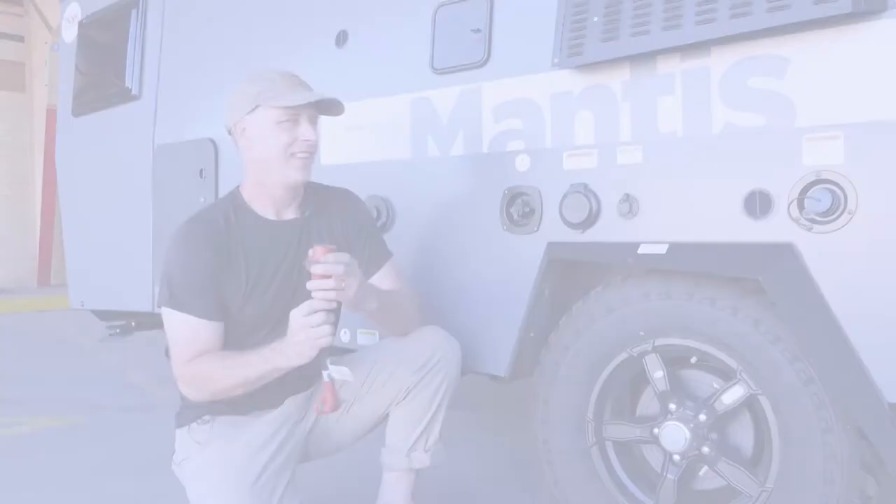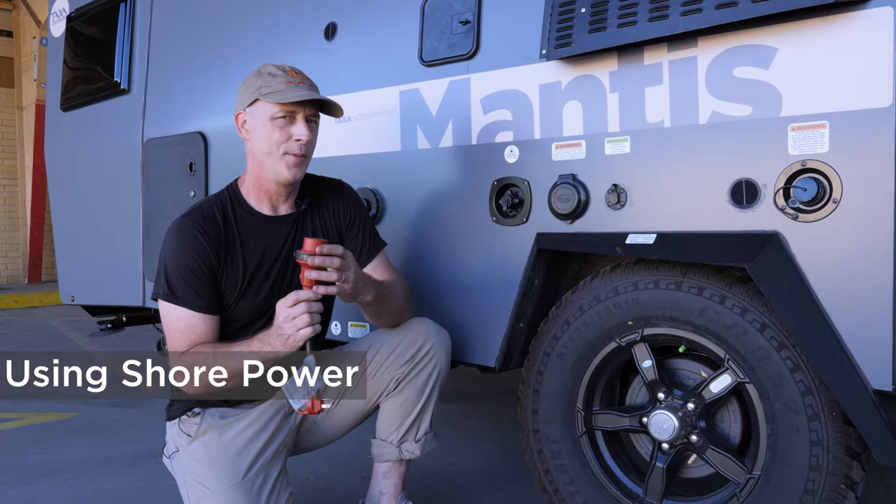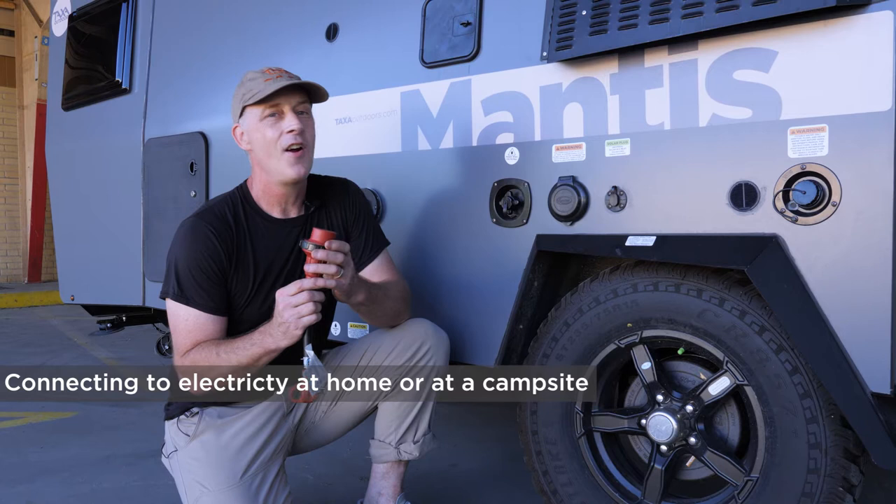Let's talk shore power. You need shore power if you're at home or in your garage and you're charging up your batteries or using your trailer, or if you're at a campground that provides electrical power. If you don't have shore power, you're using battery power or solar power.